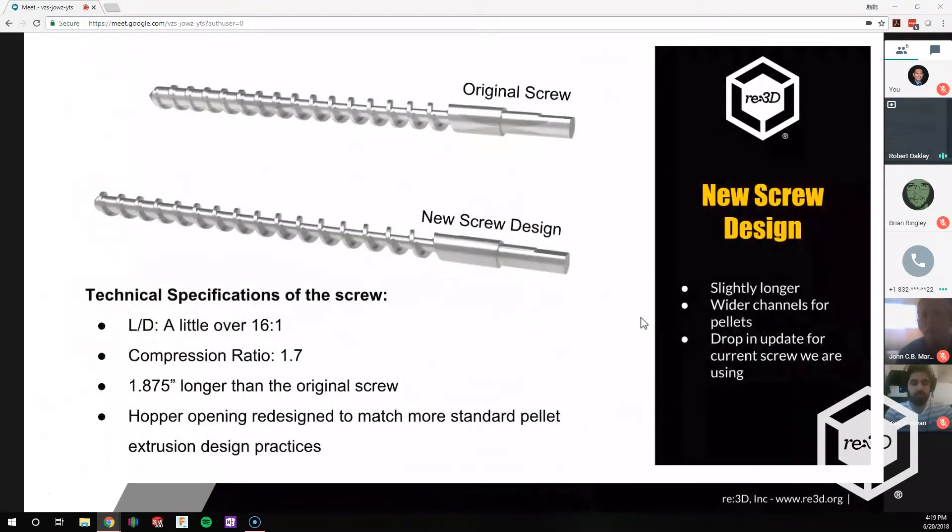We also have a new screw design. It's a little bit longer — we added some length to the screw, increased the channel depth and channel width from the original. The screw we were using couldn't really contain that many pellets when it started to feed, so we're trying to get a little more containment area. We also changed the compression ratio — we felt it was a little too high, so we reduced it from 2 down to 1.7. We added about 1.875 inches from the original screw length, as well as a hopper opening redesign.